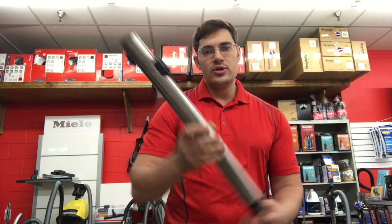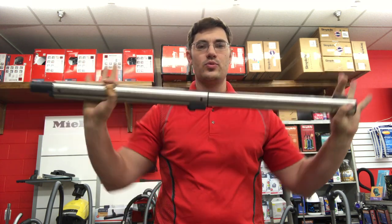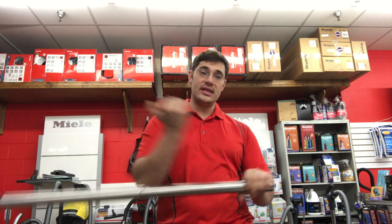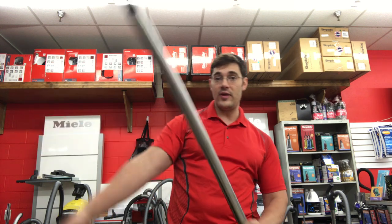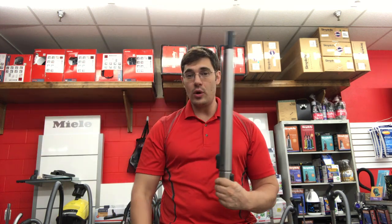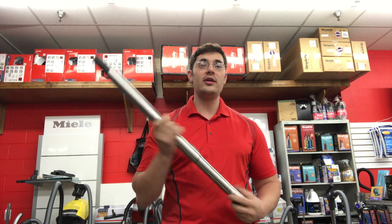We do have a metal wand, so it's very robust and very tough, and it does telescope as well. A lot of vacuum cleaners just come with two wands that you put together, and if you lose one of the wands you can't go really long with it anymore — you don't have a long wand anymore. Whereas with this, you have a short wand and a long wand all in one, or if you want a medium length you can go medium.